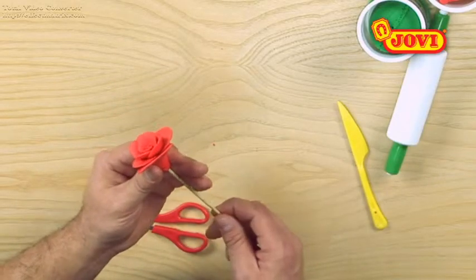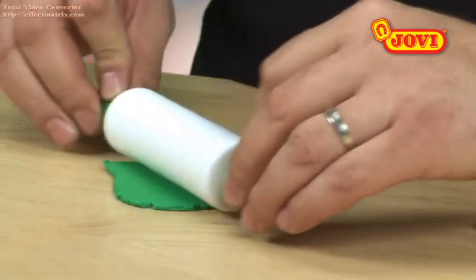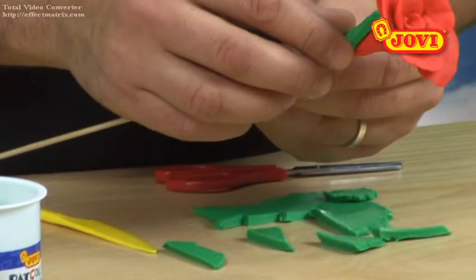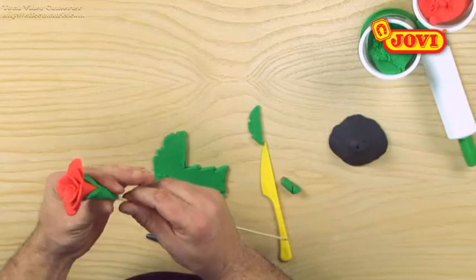To make the stem we push a long cocktail stick into the end of our rose. For the sepals we make a thin sheet of green PatColor, cut out 4 triangles and place them at the bottom of our rose as if they were embracing each other.